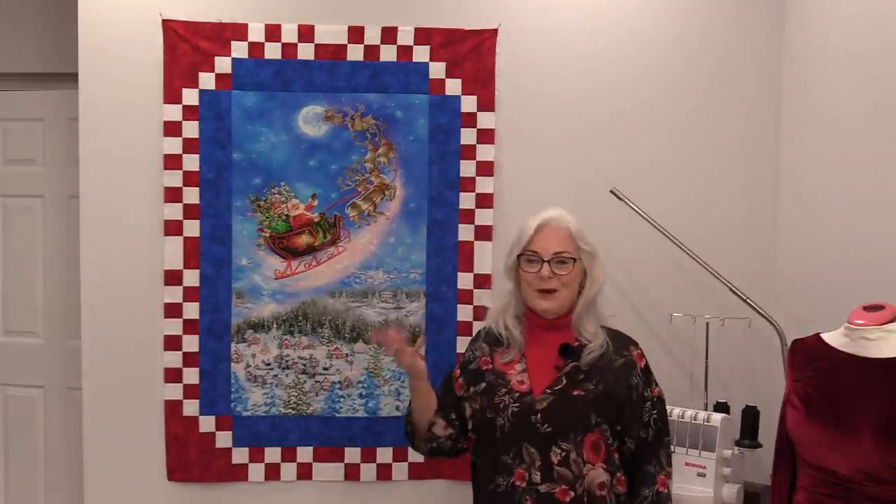Thank you for joining me today on SewVeryEasy. Feel free to subscribe and, as always, come on back — let's see what we're working on next time in the sewing room. Bye for now.